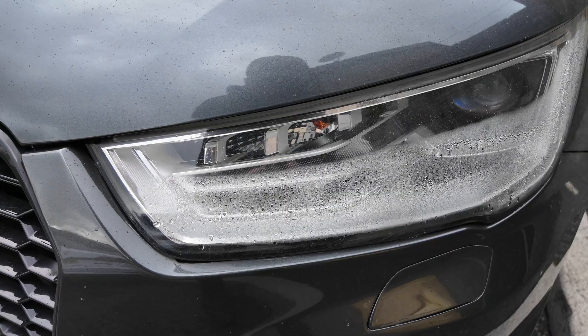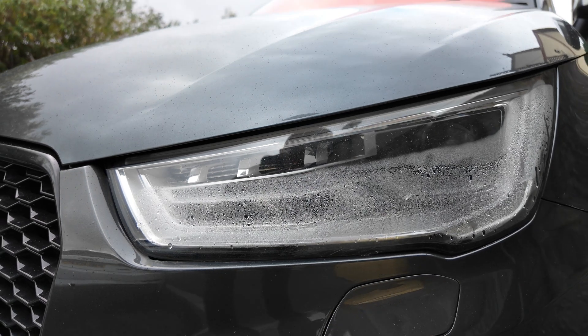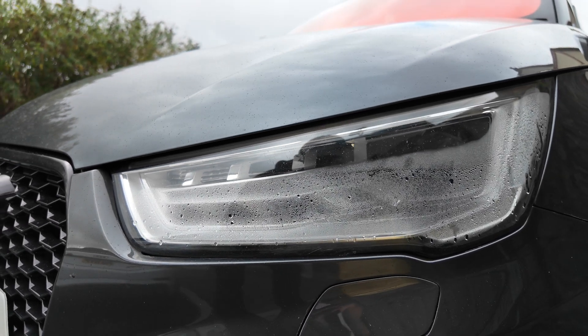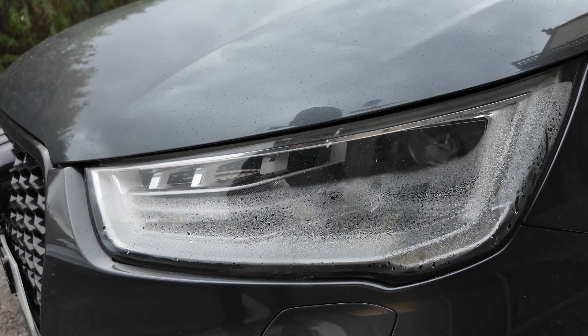Now I'm not talking about oil leaks, timing chain issues, coolant problems, or even Haldex pump issues. I am talking about condensation in the headlight. The reason I'm talking about this is I want to make people who are looking to buy a German car aware of this problem, because it can be expensive.